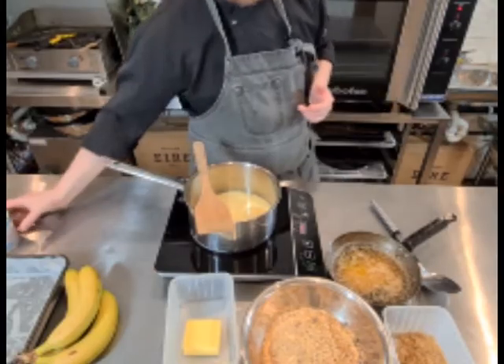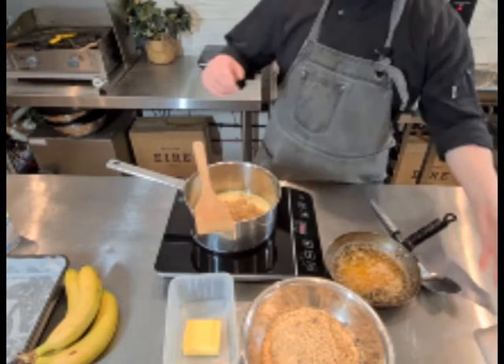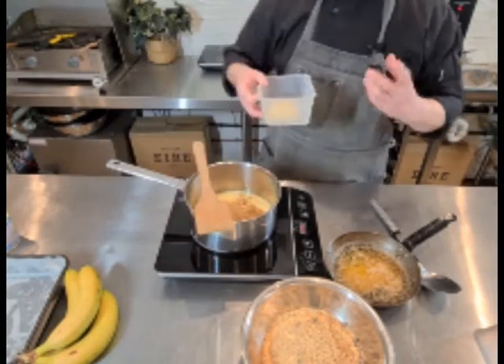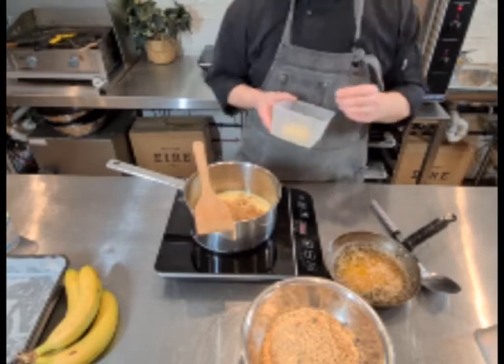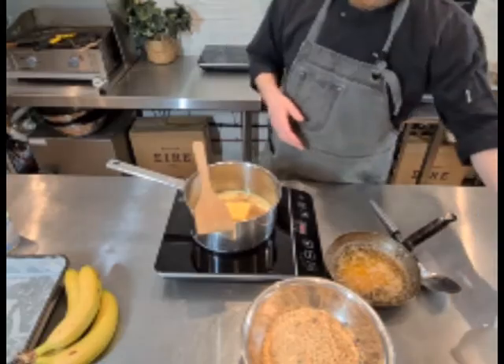Be careful with this one because there's so much sugar in it, it will burn really quickly. I've got 50 grams of brown sugar — and it's important that it's brown sugar, not white sugar, as it just caramelizes better — and I've got 70 grams of salted butter. Just on a low heat with a wooden spoon, keep stirring it for about six to eight minutes.